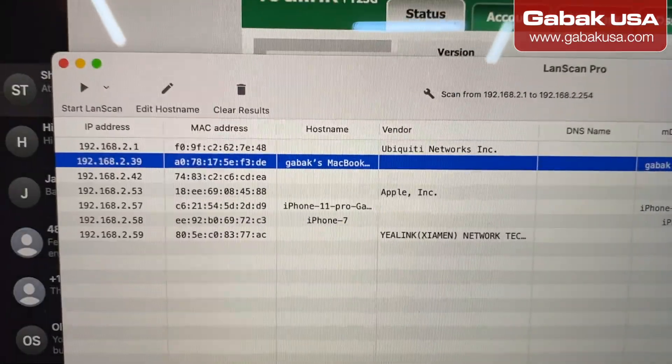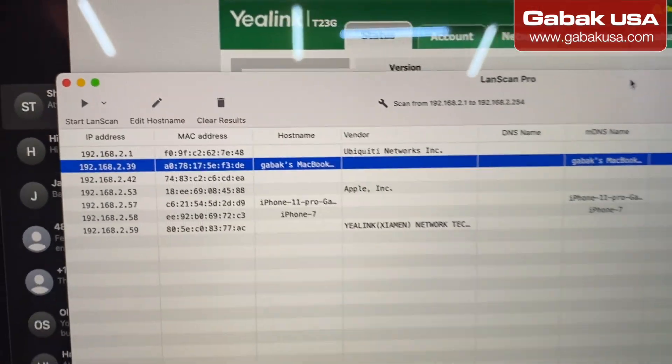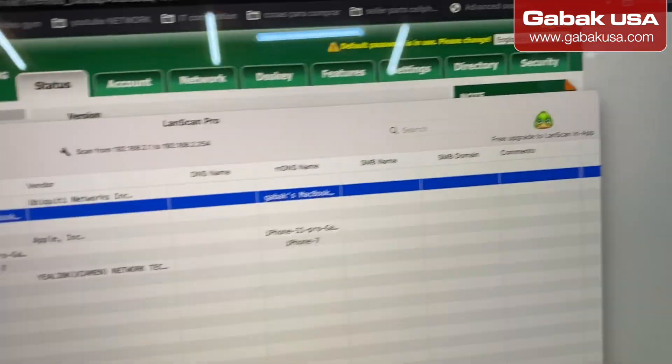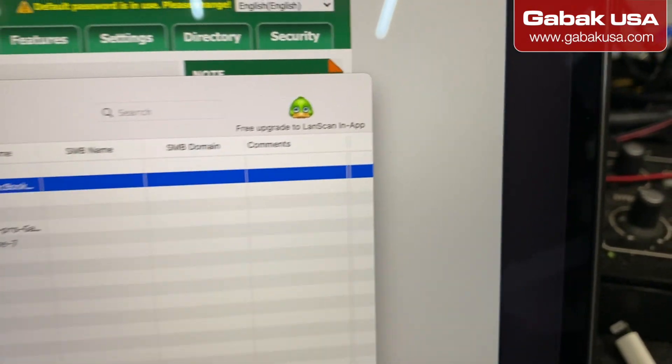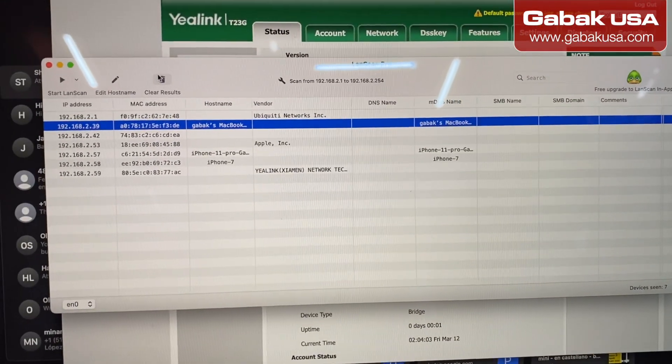In this case, as you can see, I have the LAN scan. It's very easy. This is the software I'm using for Mac, but if you have a Windows, you can use Advanced Scan or something like that.